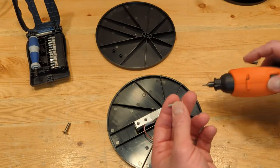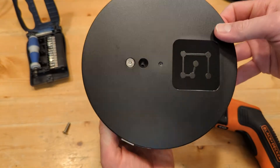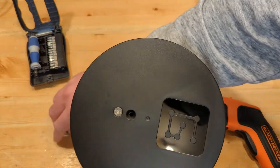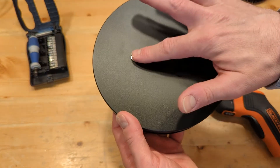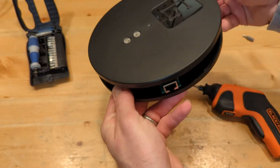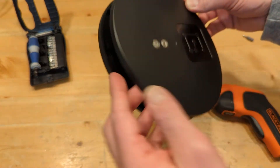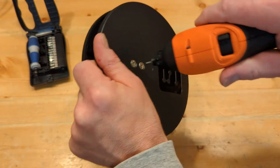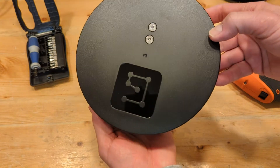Now you can put the top plate on. Just get it snug so you can still move it around, get the hole lined up right there. Get your second screw, put it in there. When you tighten up these last two bolts, you're going to want to grab the top plate — don't hold the bottom plate because that will put unnecessary side force on the load cell. So grab just the top plate, hold it like that, and tighten these up. That's it. The scale is assembled. Each one should probably take you two or three minutes.